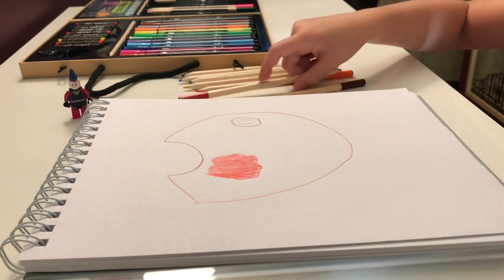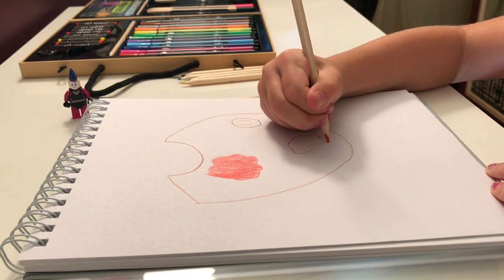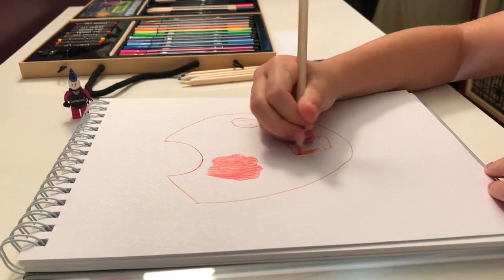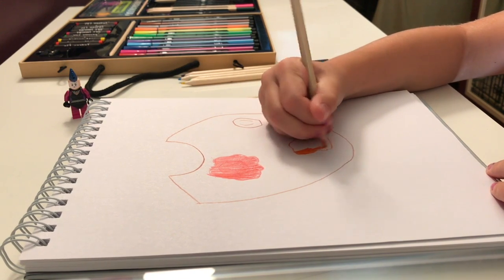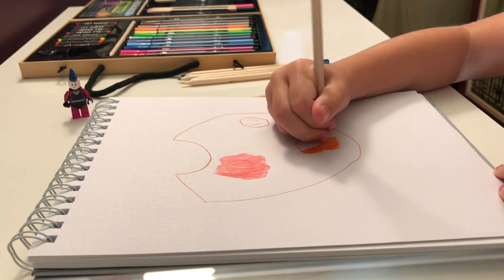Then you can do the same thing with orange. Do like a little puff — kind of looks like a cloud, like a paint blob — and just shade it in.